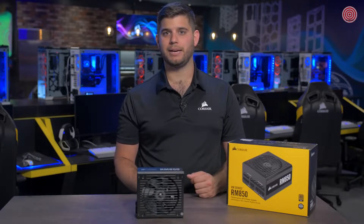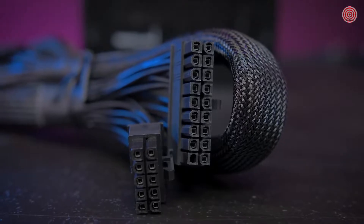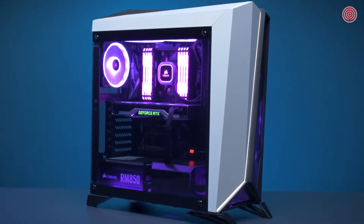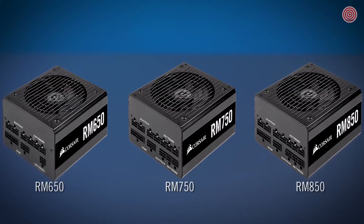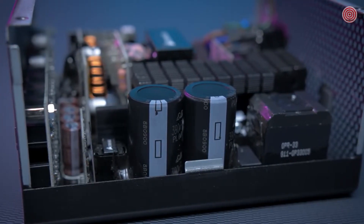Similar to our RMI and RMX PSUs, the new RM Series is fully modular, making installation easy and cutting down on clutter in your build. All RM Series Power Supplies come equipped with 105 degrees C rated capacitors to deliver solid electrical performance and reliability.